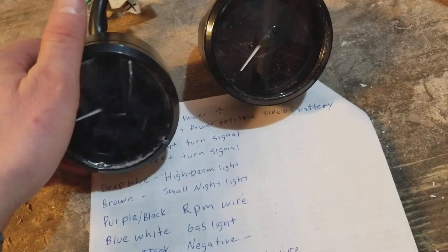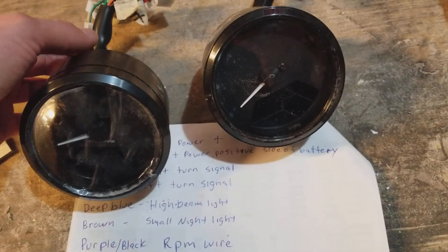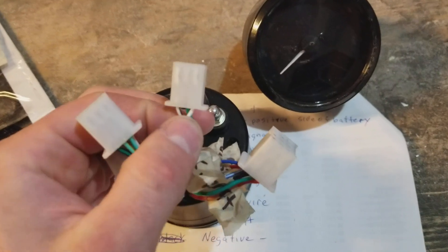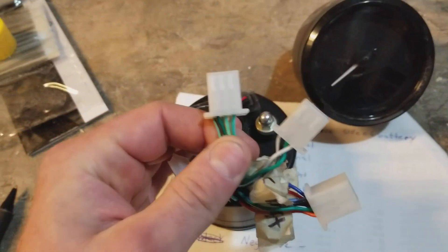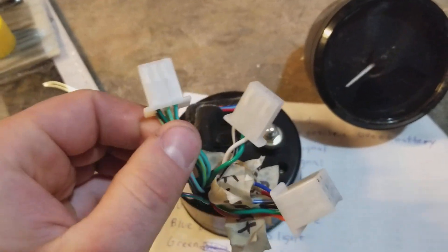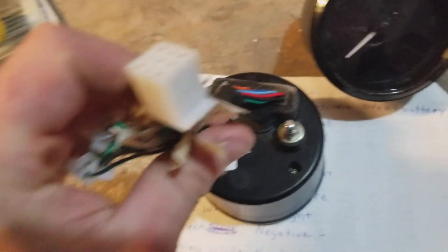Hey guys, I just wanted to do a quick video about the universal digital speedometers. I've been getting a lot of questions about the wiring diagram, considering a lot of them I've been noticing are wrong. This is going to be kind of bare bones — it's not going to go over every single terminal. I'm not going to be going over the speed sensor plug, that one's straightforward, and I'm also not going to be going over the gear indicators. What I'm going to be going over is the main plug to actually make the speedometer work properly.